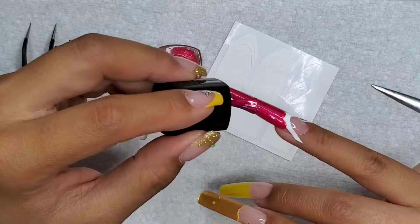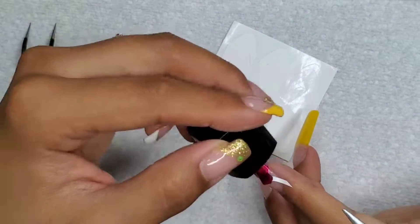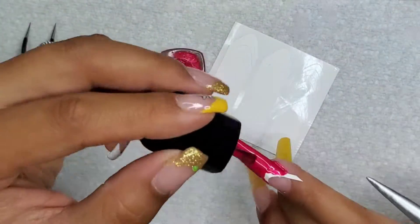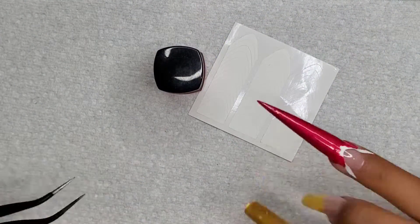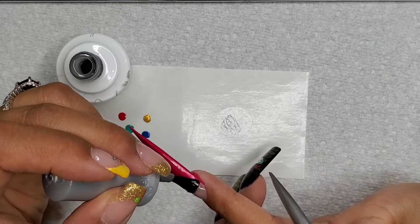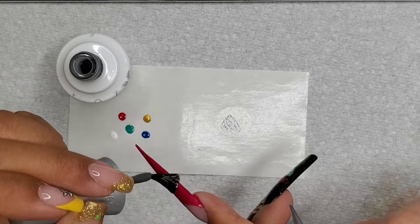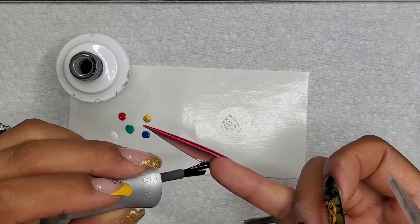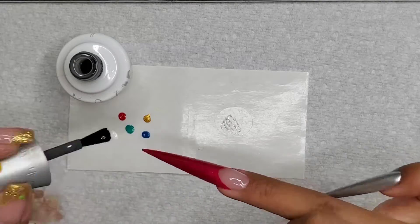I'm using this metallic red stamping polish by Born Pretty — I just used it for the color. There's no rhyme or reason for the type of polish, I just happen to have that color in a stamping polish. Once that is fully dried, we're going to put a coat of top coat by Jellish and remove the sticky layer.